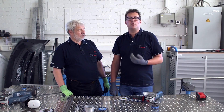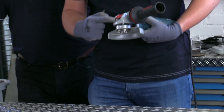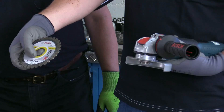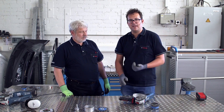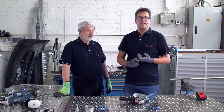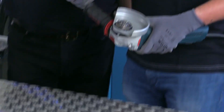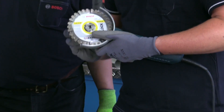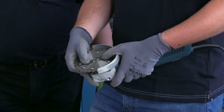For diamond discs in particular, the correct direction of rotation for the disc is very important. You can see here the arrow on the angle grinder and the corresponding arrow on the accessory. If the disc is fitted incorrectly, your work progress will be significantly impaired, the disc lifetime will be significantly shorter, and the quality of the work will deteriorate. With X-Lock, you can only fit the accessory the correct way — it is not possible to fit it incorrectly.